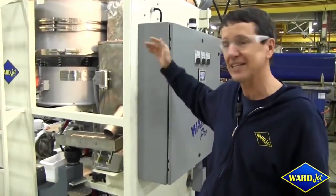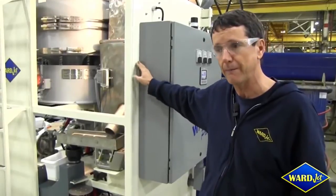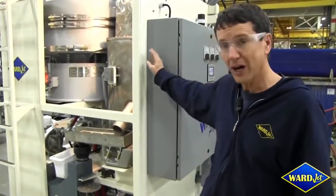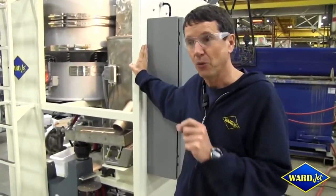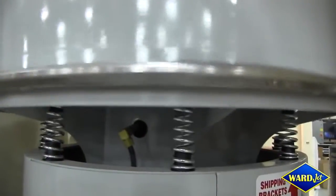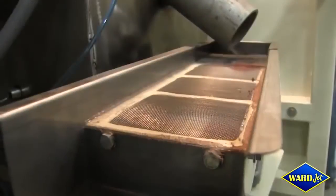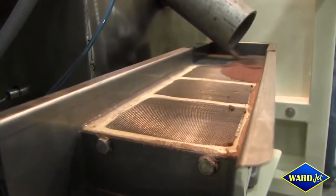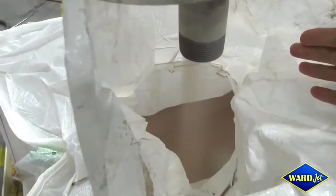Suddenly, recycling is available to everybody. If you are cutting with a water jet, we've been able to show that with our system — cutting at 60,000 psi with recycling — you could be cutting at as much as 60% lower cost than anybody running at 90,000 psi.